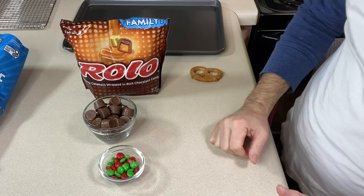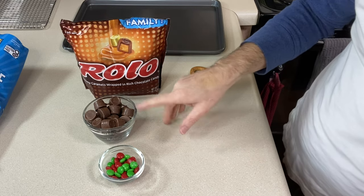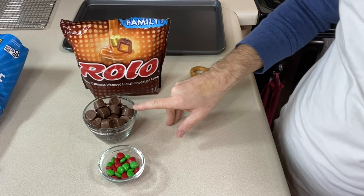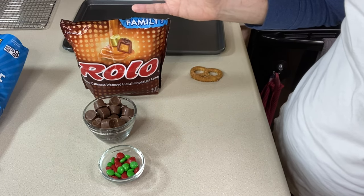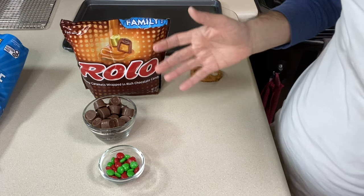The hardest thing you have to do with these candies is peeling off the wrappers from the Rolos. So do that while you're watching another one of my videos, or just watching TV for the evening — whatever you want to do.